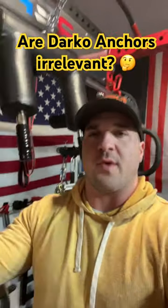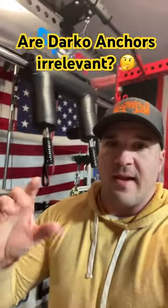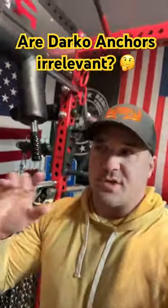What is going on y'all? Roryo is back in the garage with a quick DIY tip of sorts. So if you're familiar with Darko Lifting, they make a barbell anchor that holds your barbells at the top of your rack. It's super cool.